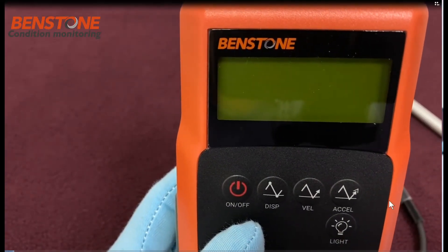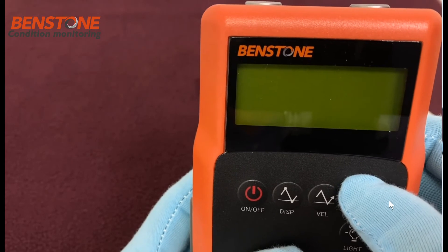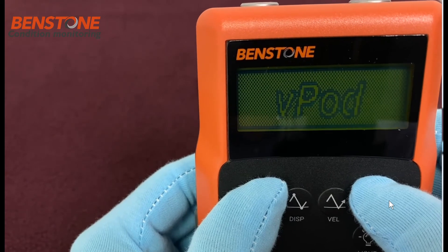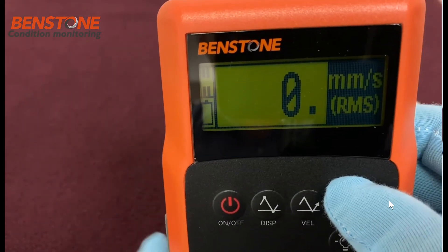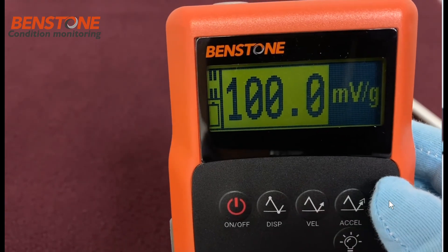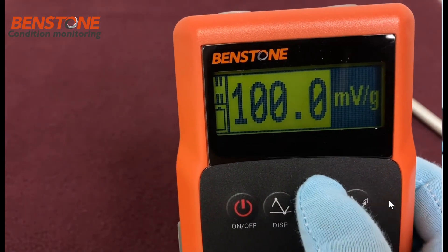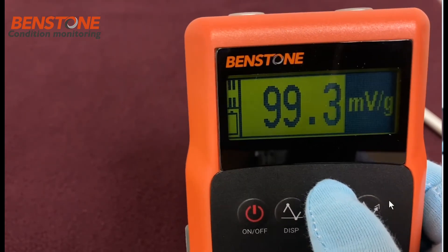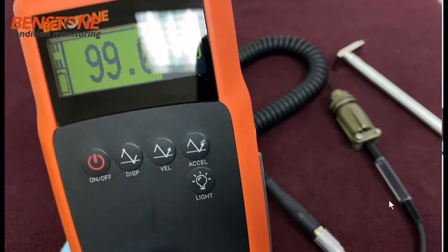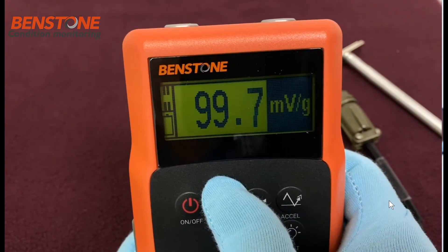In this video we will discuss the sensitivity setting on the VPod series of meters. To change the sensitivity, press and hold the acceleration button, then press and hold the on button and continue holding — the meter will go into a menu for adjusting sensitivity. The two buttons used to adjust this are the velocity button (down) and the displacement button (up), and you can see the numbers scrolling accordingly.